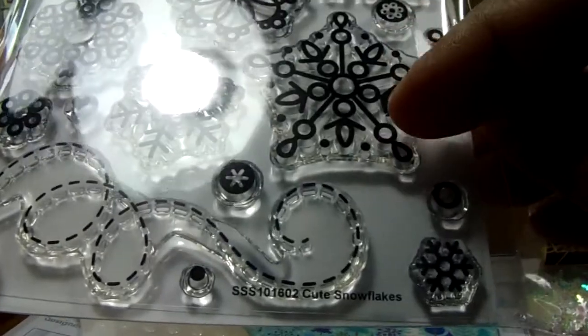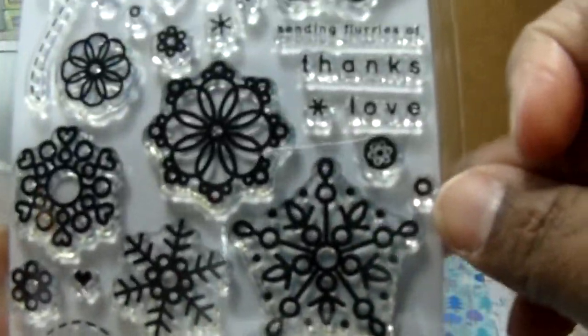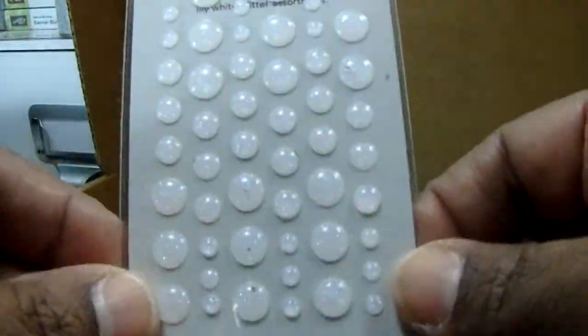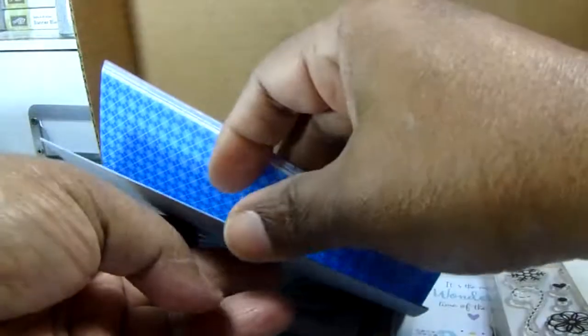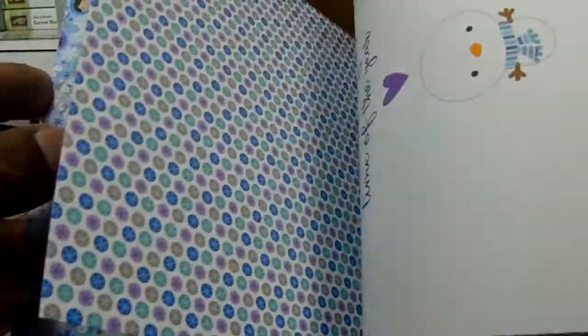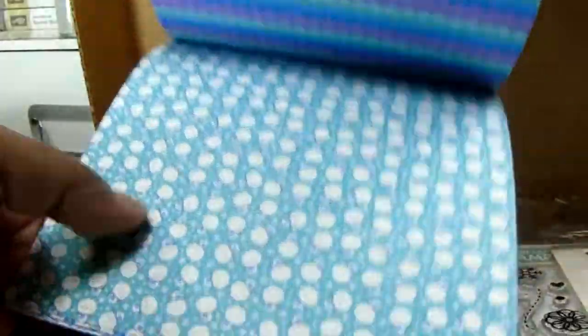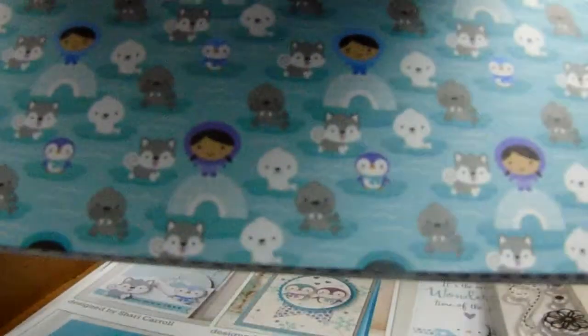That one kind of reminds me of another company - I can't think of it right now. But anyway, really cute - love all the wind trails. And Doodlebug - everything Doodlebug does is really cute. The stickers go with this paper pad, so that's awesome. Look at that - how cute is that! And then this cut-apart sheet is really cute. Look at the snowman! And look at the little eskimos - isn't that cute? I like this paper pad a lot.